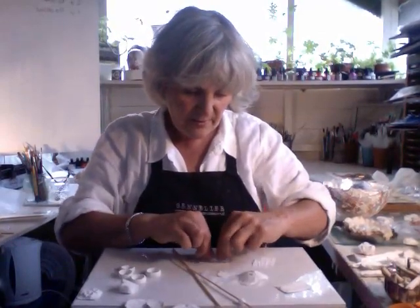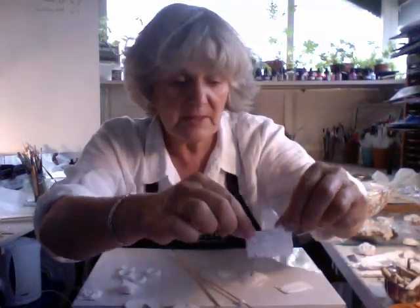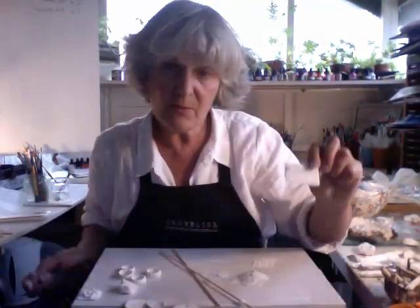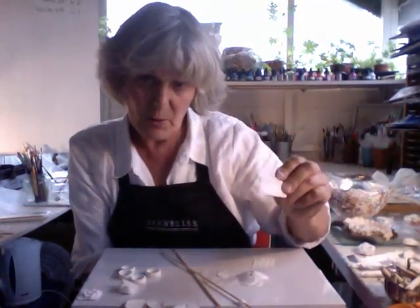See if I can lift it up without it falling apart. There. Now, it doesn't look very much at the moment, but what I intend to do - this is one I made earlier - I'm going to coat it with silver leaf and put it in a cardboard box.